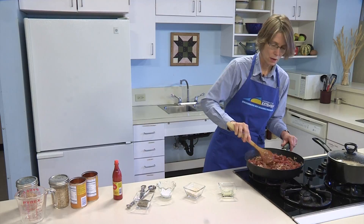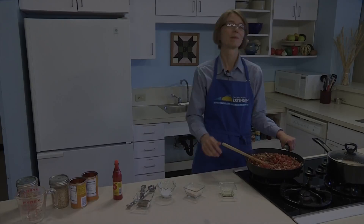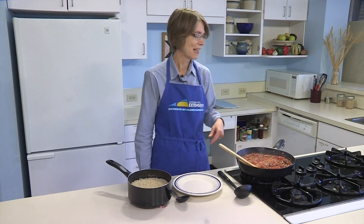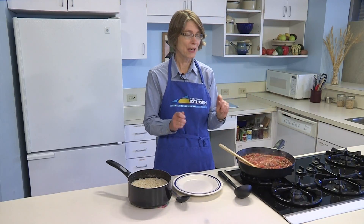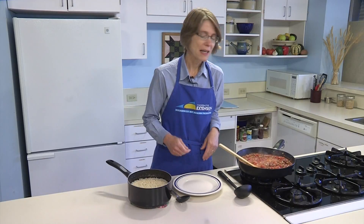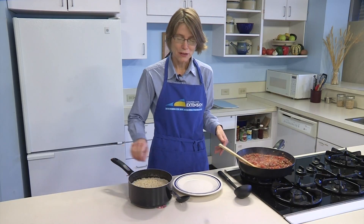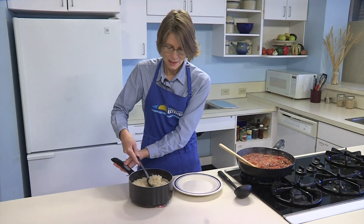We'll be back when this is all heated through. That smells really good. If you need to add any seasonings or adjust, you can do that. Now that the rice is done and the beans are heated through, it's time to serve and enjoy your taste of Louisiana.